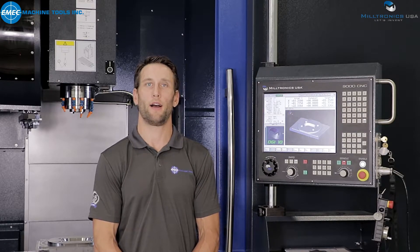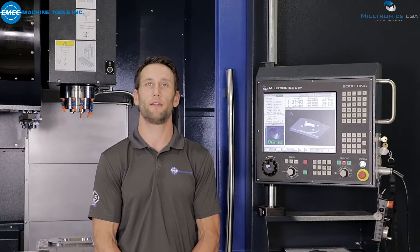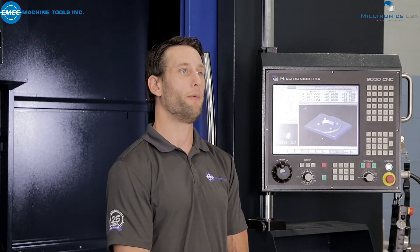Welcome to the EMAC Technology Center. I'm Mike, one of the application engineers here, and today we will dive into the Miltronics 9000 series control. The 9000 series control is the latest CNC control from Miltronics and it has improved immensely over the last generation, and we will show you a few of its capabilities in this video series.